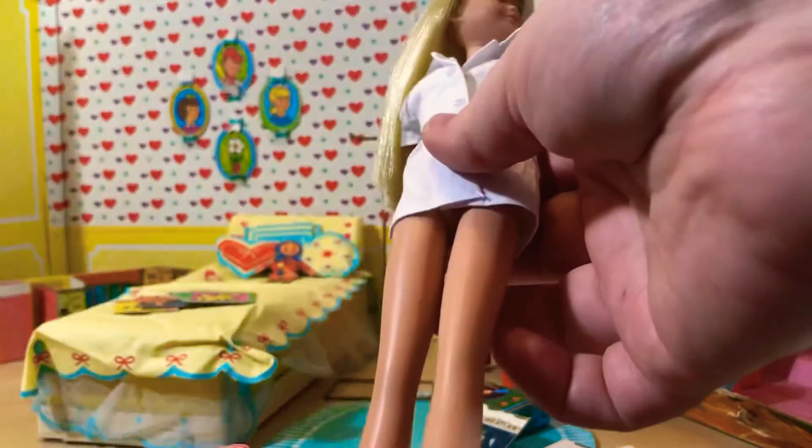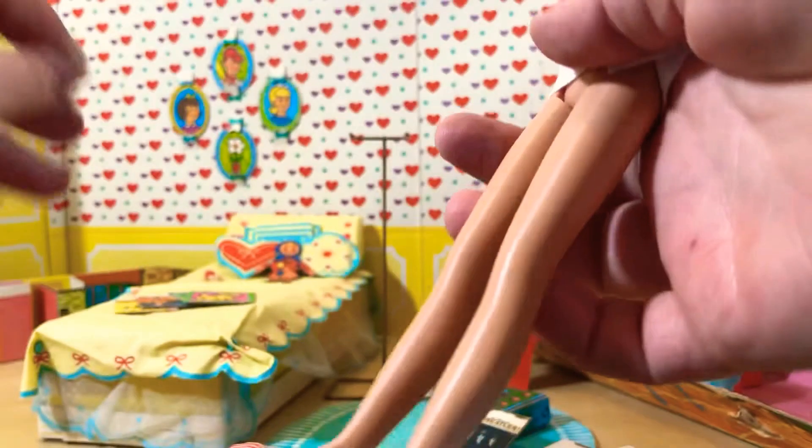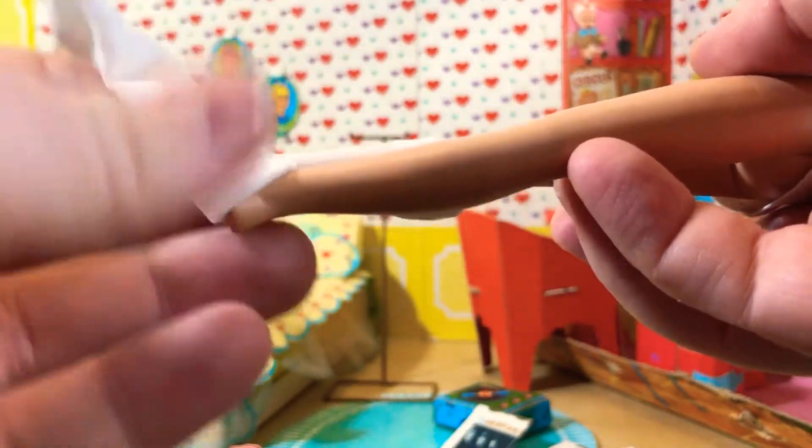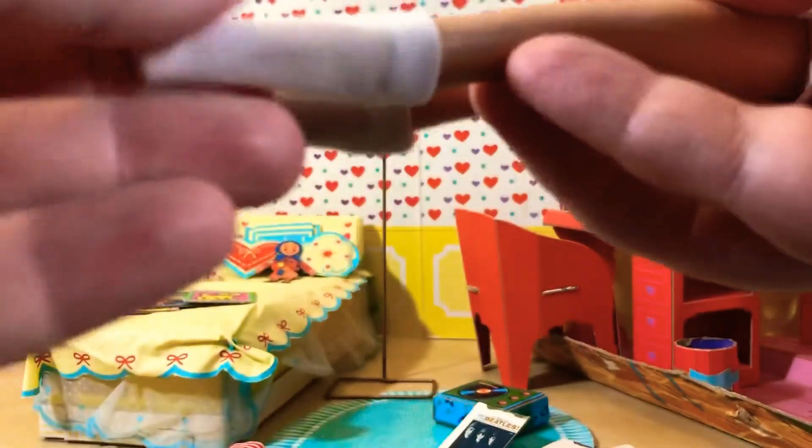So first we're going to start with her little white blouse, and then her pleated skirt, which is so, so, so cute. Actually, we'll do the stockings first because they're always a pain to get on — not as much of a pain as the mod ones, but still a little bit. This is a very common type of outfit to wear back in the 60s too. My mom said she had one very similar to this.